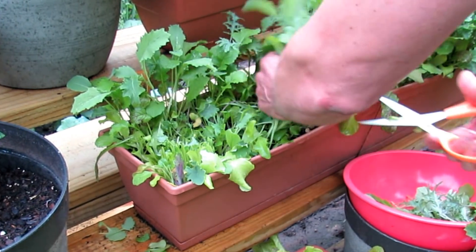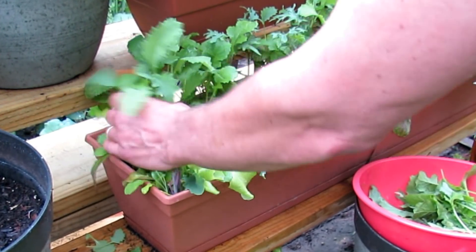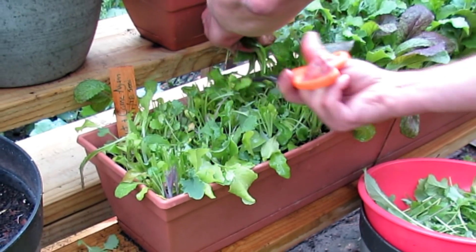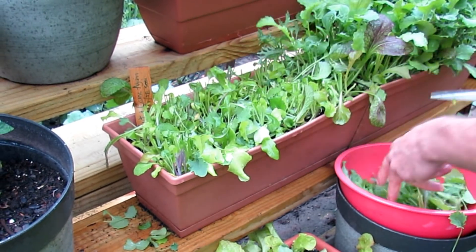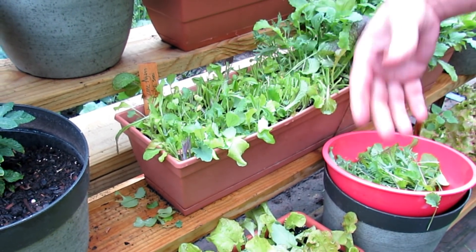Leave the root system in there. Let's get a good mix here so I can have a nice salad for dinner. This is all you do. There's kale in here, lettuces, spinach, mustard greens. This is a mix. You just leave them in there just like that, and they will grow new leaves and you can cut them again.